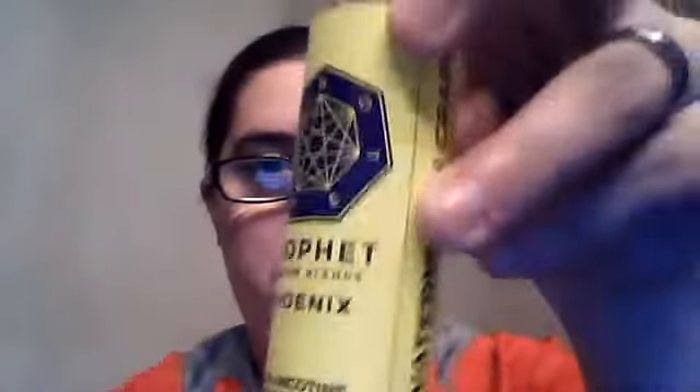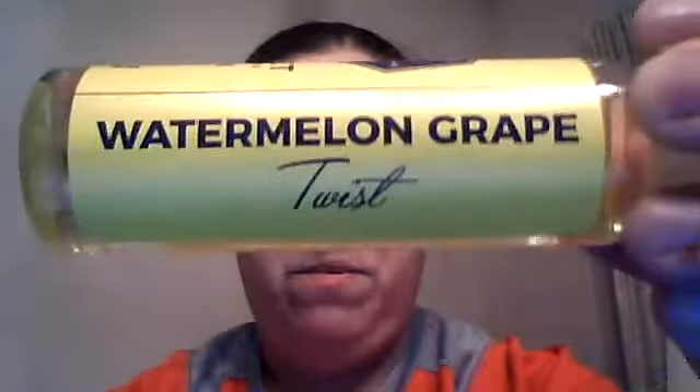The first juice I have is made by Phoenix — that is a Watermelon Grape Twist. It's a 60ml bottle, 70 VG / 30 PG, green neck.